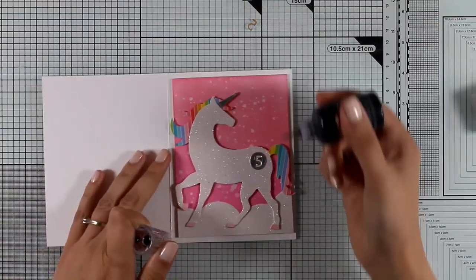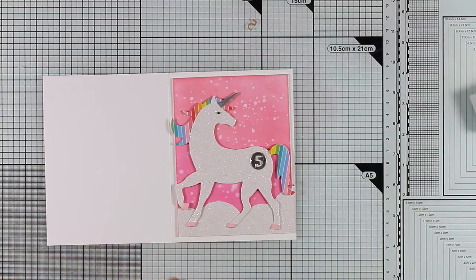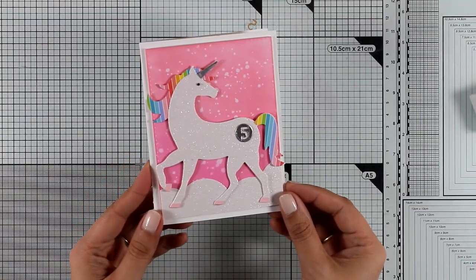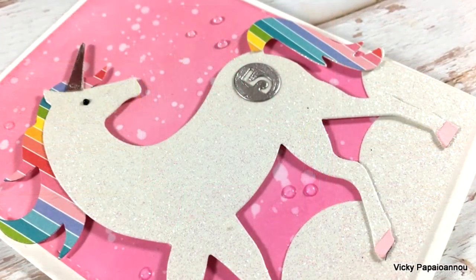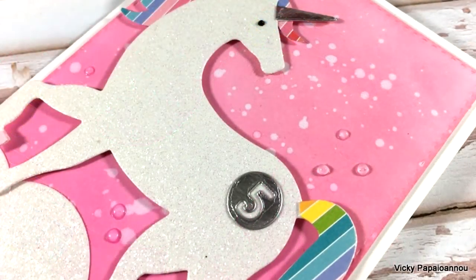My birthday card is ready. I'm going to add just a final touch — I'm going to use my black Nuvo drops and give an eye to my unicorn. And that was my card for today: nice and shiny and really colorful! I hope you had fun and got inspired. Don't forget that you will find all the links you need down below in the description area as well as on my blog. Thank you all for watching today!